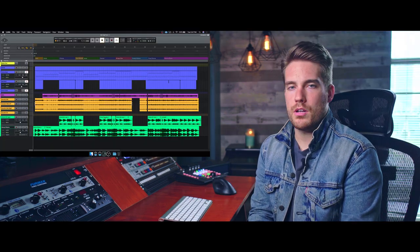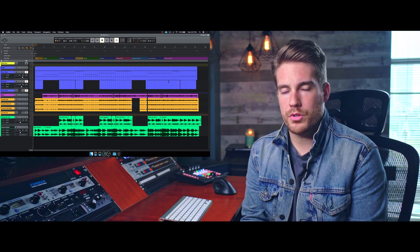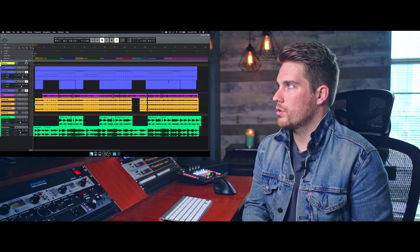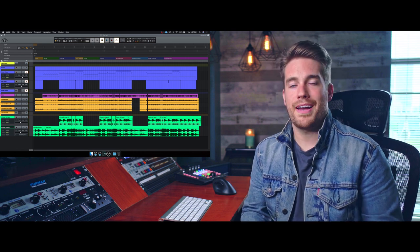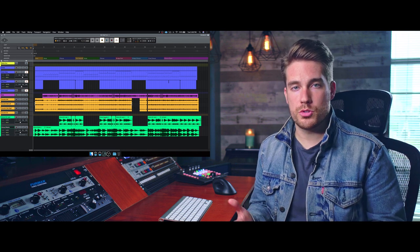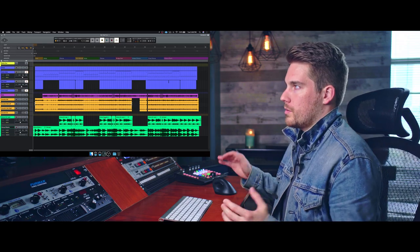Okay, so here's a quick example of a work-in-progress production that I'm working on with Katrina Burgoyne. I'm first going to play this example from the intro through the verse to the chorus without the addition of the other drum layers, and then we're going to go back and listen to it with those drum layers. I'm going to break down what I did. So first, let's play through some of this song.